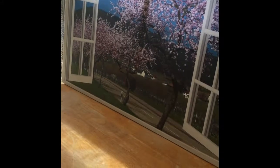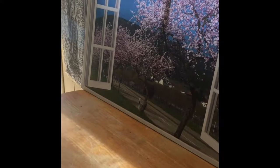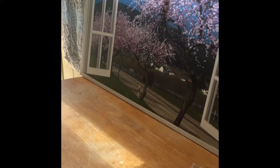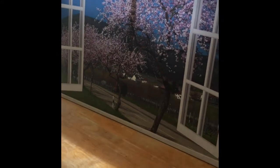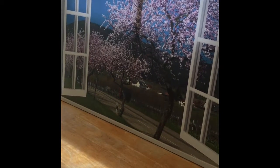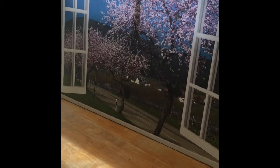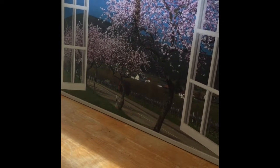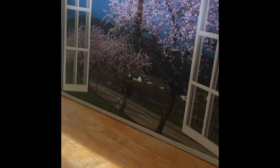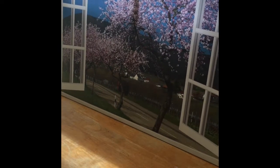Hi everybody! Today I have a really cool art piece to share with you. It's by 2B1 Decor Art. This is a modern window frame style canvas wall print for homes. It's a landscape wall art floral canvas in cherry blossoms that is ready to hang — 24 inches by 36 inches. The name of this piece is Almond Blossom Flowers.